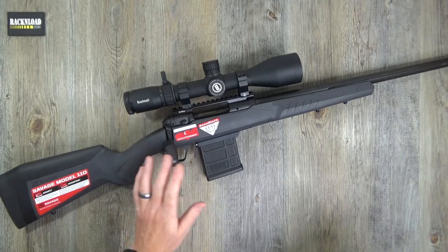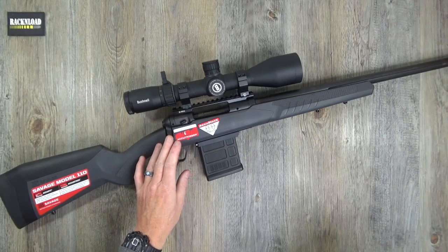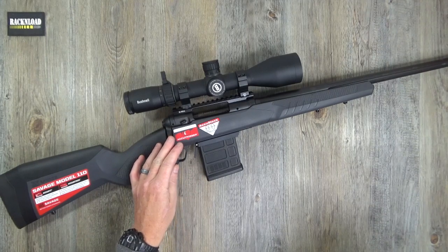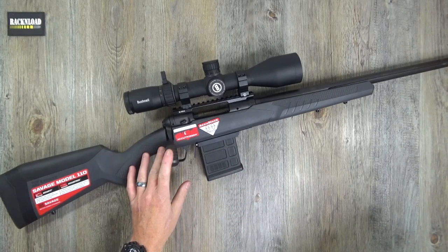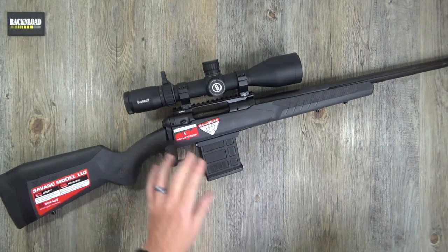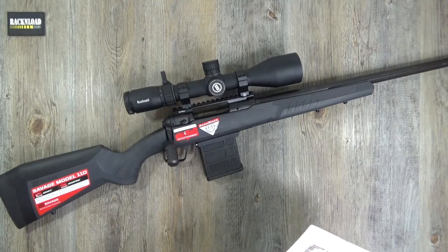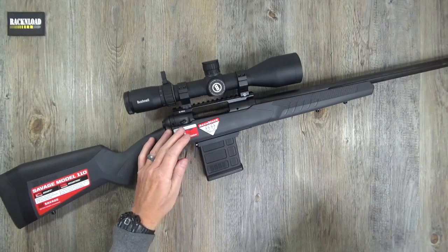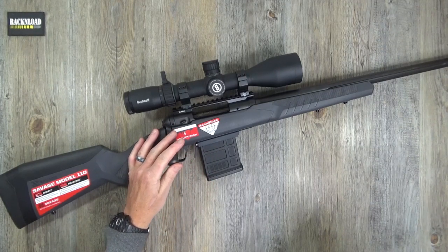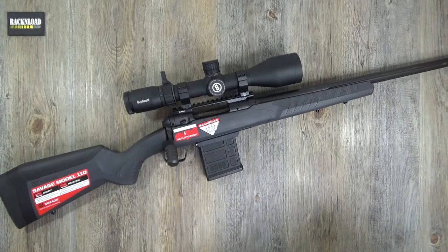It's a bolt action with a matte black barrel. The rifling ranges from one-in-seven-and-a-half inch twist to one-in-ten, caliber specific. Available in 308, 6.5 Creedmoor, and 6mm Creedmoor. The 6mm Creedmoor is one-in-seven-and-a-half inch twist, the 6.5 is one-in-eight inch twist, and the 308 is one-in-ten.